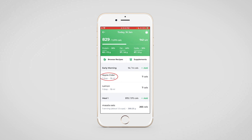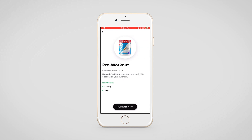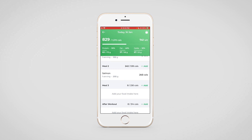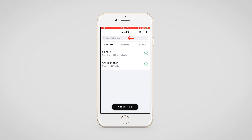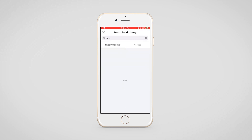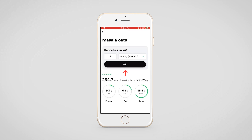Here you can see that apple cider and lemon has been added. Clients can also click on browse recipes to search for recipes. Lastly, if they click on the supplement plan, the pre-workout and any other supplement plan that you've added to the client's profile will be visible. In case your client wants to add something not available in the meal plan, they can click on the plus add button and search for the food item. The food database available on the dashboard will also be available to your clients here, and they can simply select which food item they want to add and tap on the add button.